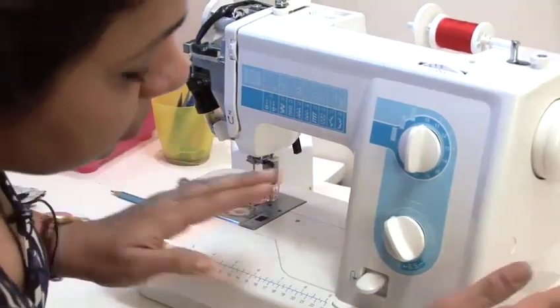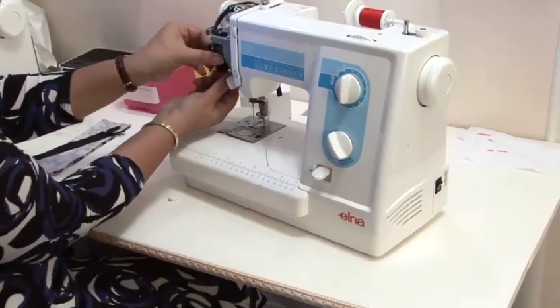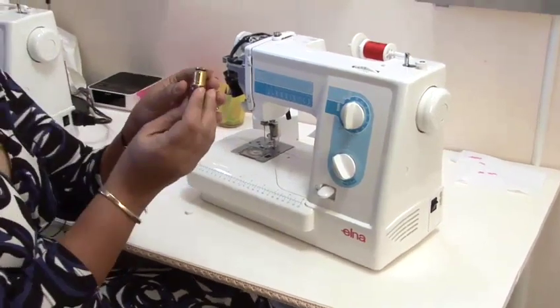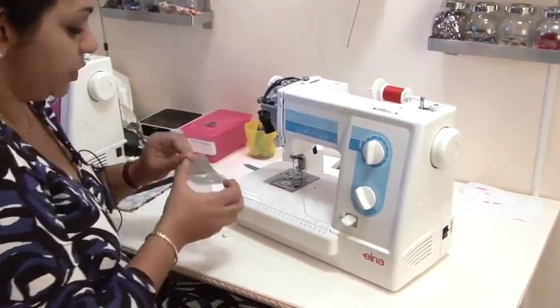Making sure that your machine is unplugged, undo the bulb. This one is a pin type but you also get screw type bulbs which will just screw off in the same way a regular bulb would.